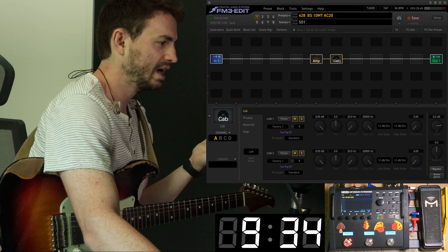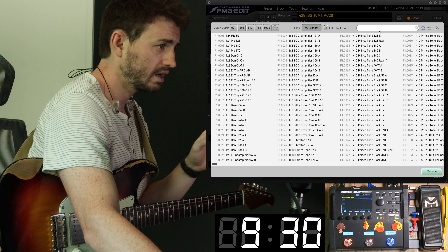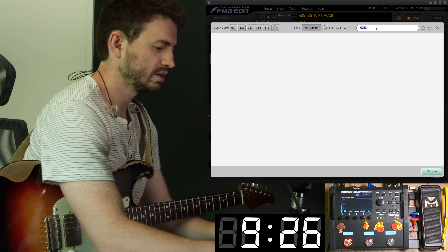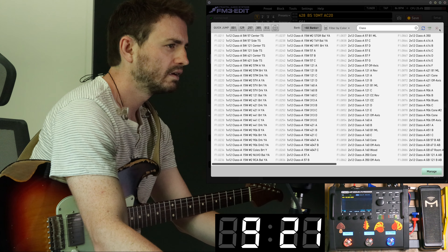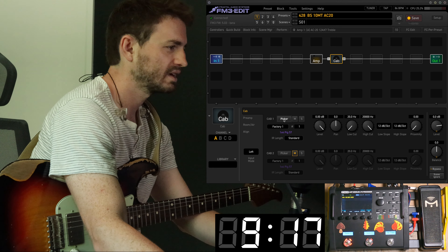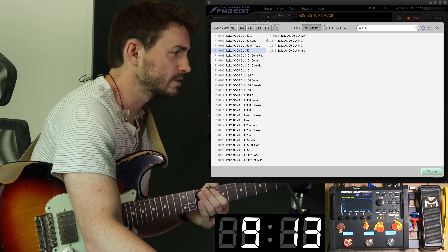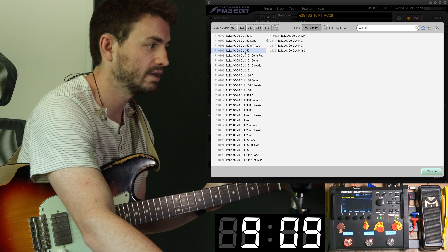Starting up, pull up an amp and a cab. Cab-wise, I'm going to grab the AC20 cabs. The combination I like — a classic combination — is the 57 and the 121.